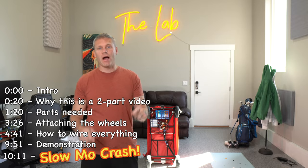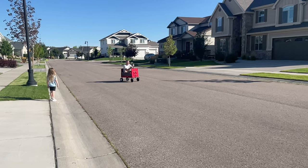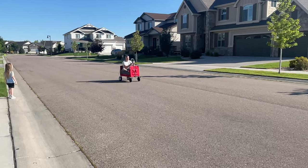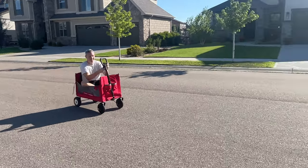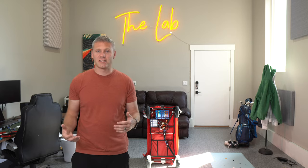Hey, what's up guys? Today I'm going to show you how I converted my radio flyer wagon to electric. The most surprising thing to me about this, which really is just ironic and super lucky, is how easy it was to do. Because if you've ever done an electronic type do-it-yourself project, you know that like literally never happens.